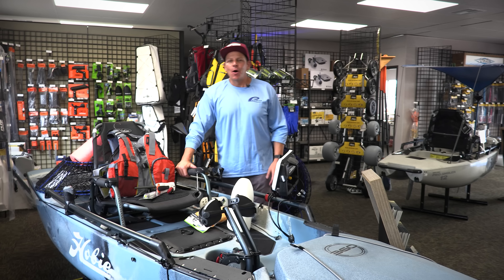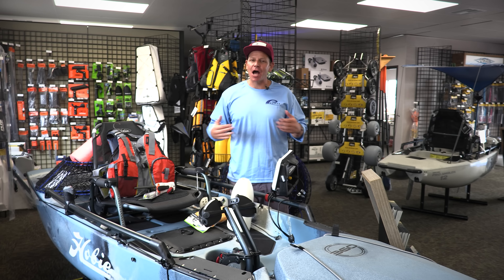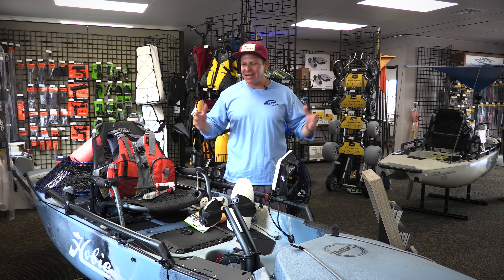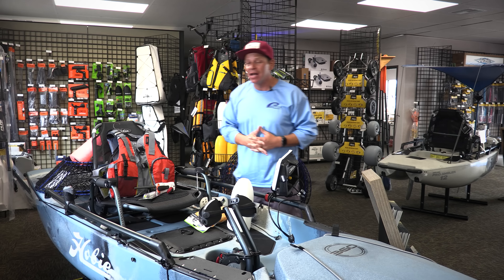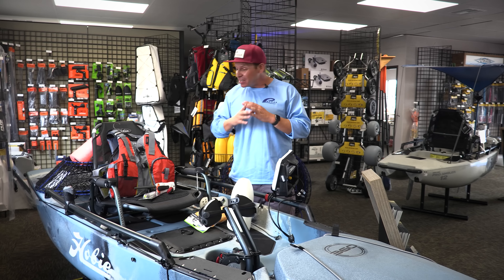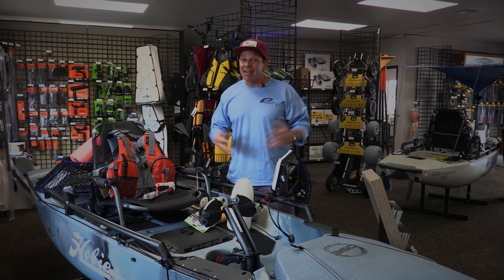Hey guys, Gilbert Hernandez here, Promar Ahi USA. Today I'm super excited to be at Pure Water Sports, a shop I've fished for going on 13 years now. We have the exciting opportunity to get on the water with a bunch of folks and go lobster hooping, and show you guys exactly how to hoop out of a kayak. Before we get into that, let's talk about safety aspects and regulations — what we need to do to get on the water legally and be safe for the night.